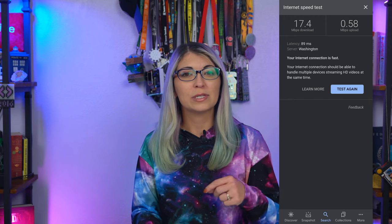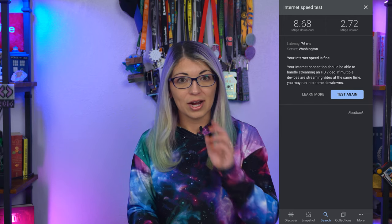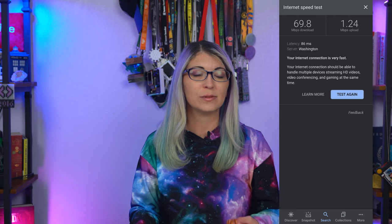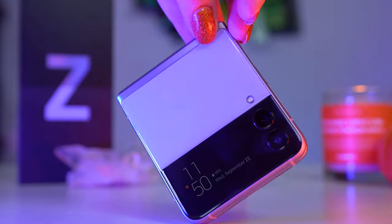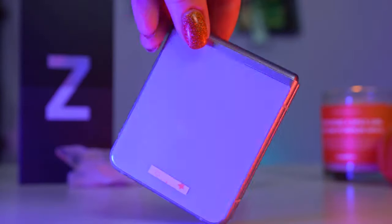I've made several calls on the Z Flip 3 with no issues with dropping or sound quality. Here are some example 5G speeds — both sub-6 and millimeter wave. I'm on Google Fi in Denver, so your call quality and 5G speeds will vary by location and carrier. Bluetooth 5.1 gives a very good connection to my earbuds, watch, and car — absolutely no issues. It also includes WiFi 6, NFC, and while there's no ultra-wideband support, you can use this with Samsung Pay.